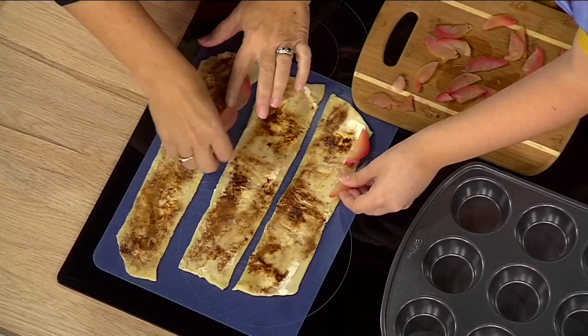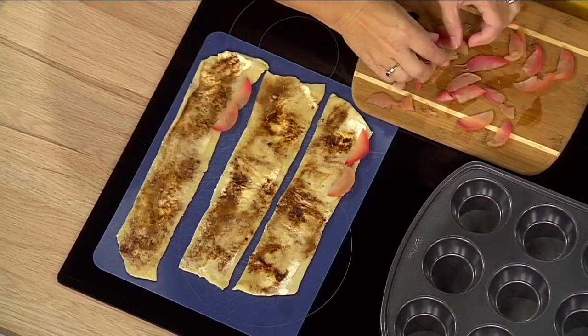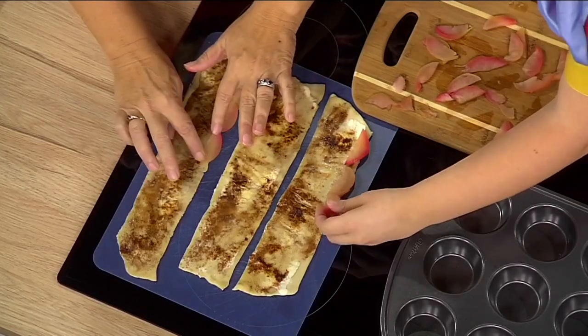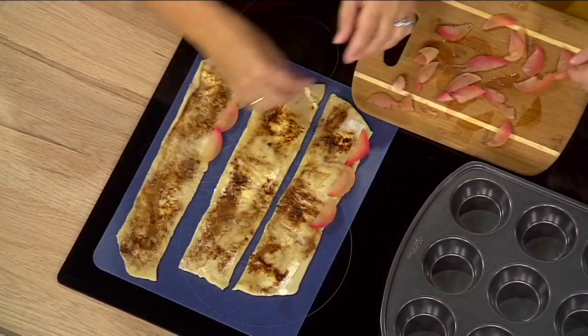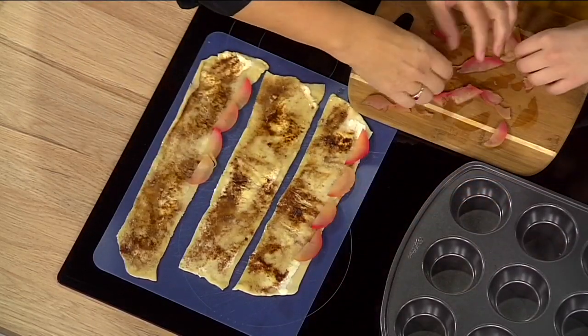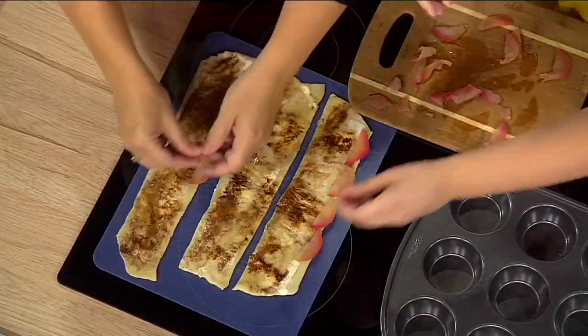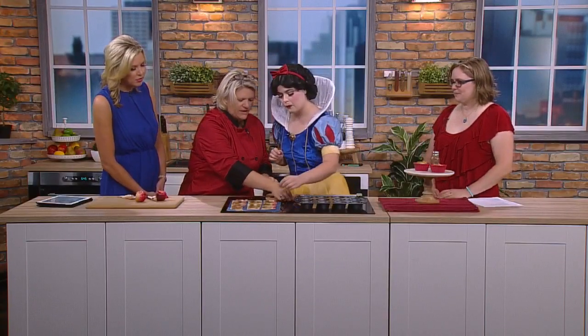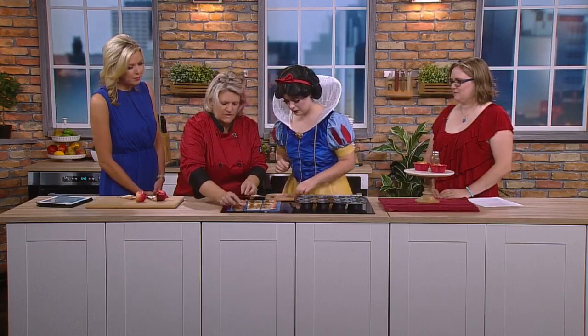We're putting you to work, Snow White — we know the dwarves aren't here to help you out. None of my forest friends are here either, but that's all right. Those birds would be so helpful! My goodness, I would be scared if there were forest friends in the studio right now. So you're just lining up the apples on the dough. This is something easy and fun to do with kids too — we made these last week in our beginner's class and they just absolutely loved it.